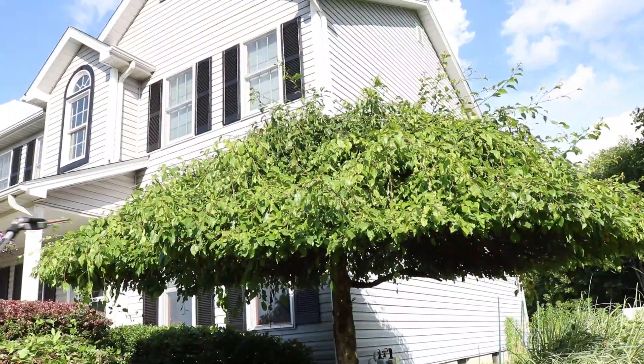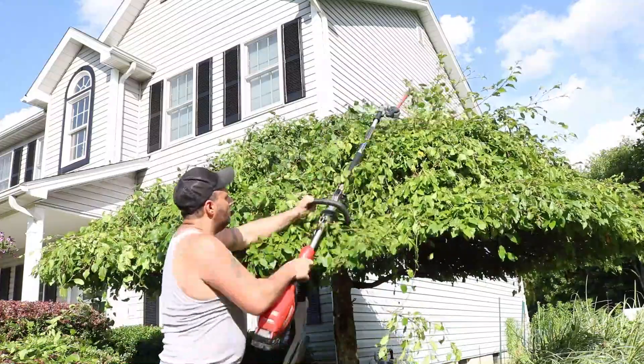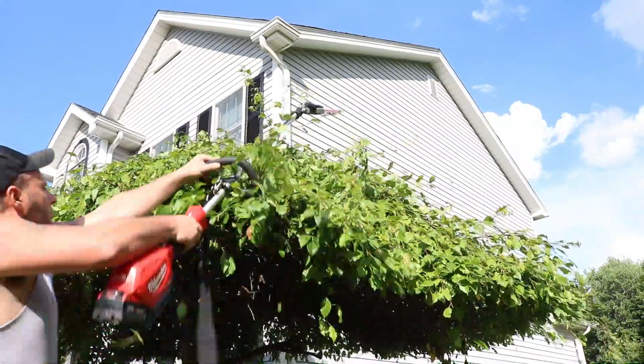So far I have not needed to climb a ladder or a stool or anything. I'm able to get up on top and reach what I need to reach. That is a great thing so far. Let's keep it going.